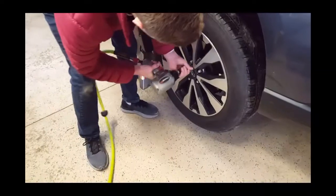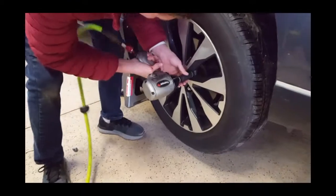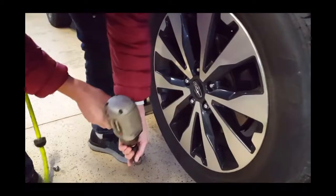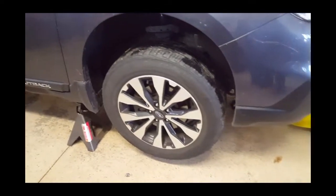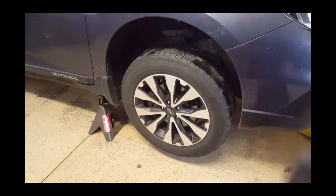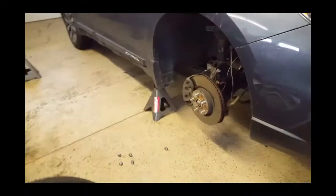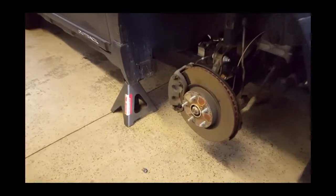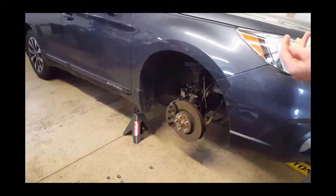The next thing you want to do is remove the wheels off the vehicle so you can access the brakes. Set the tires somewhere away from the vehicle so you have room to work. Once you have the wheels off, you can access the brake calipers, pads, and rotors.